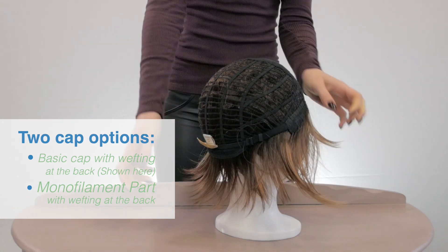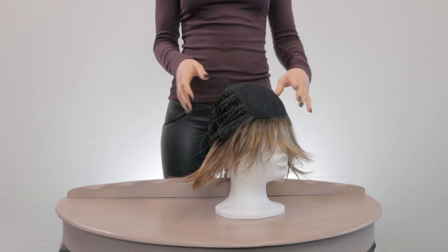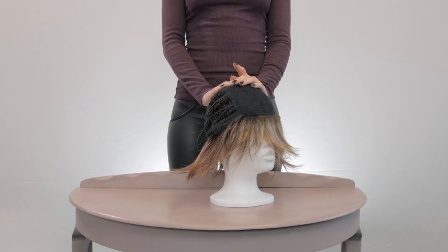The Reiss wig also comes in a large cap size. The Reiss wig by Noriko in the average cap size and the large cap size are now available to buy online at HairWeaveOn.com.